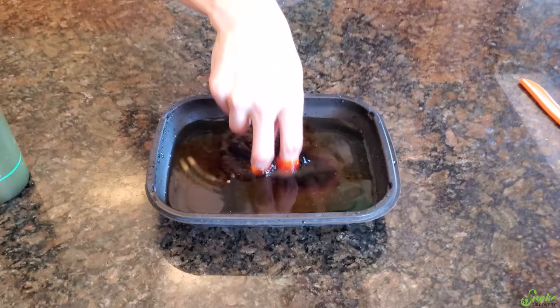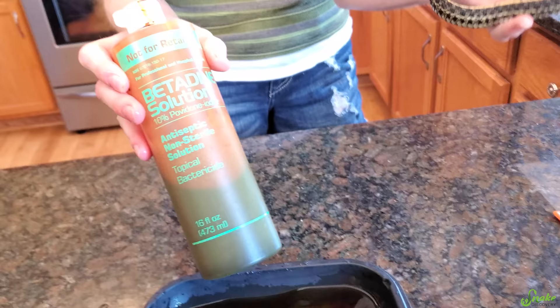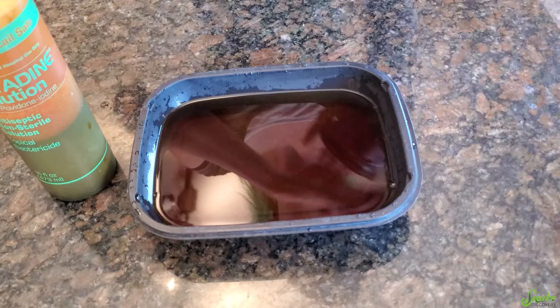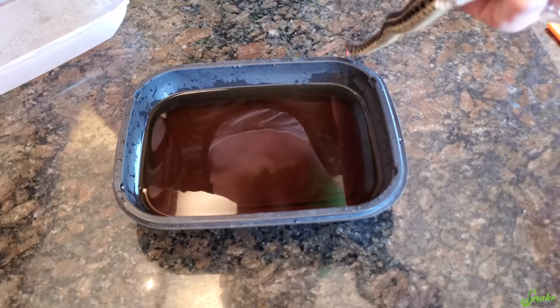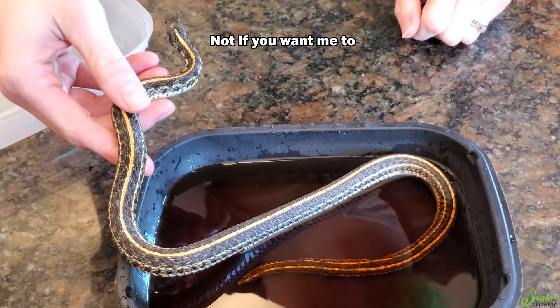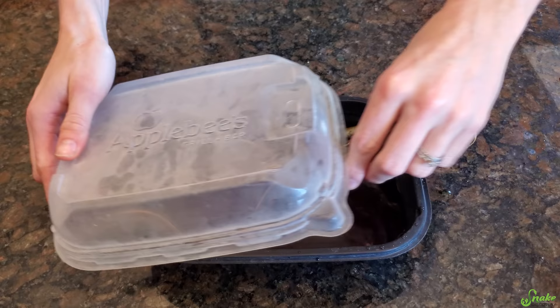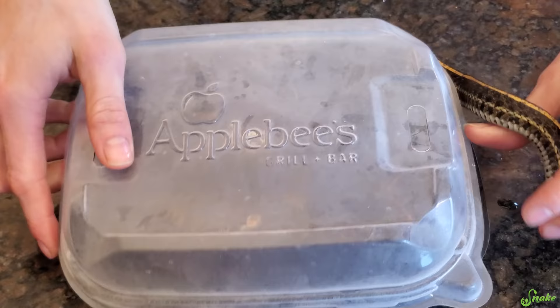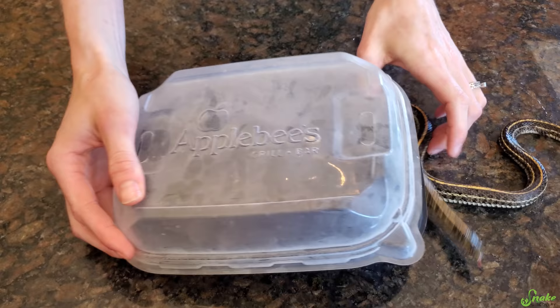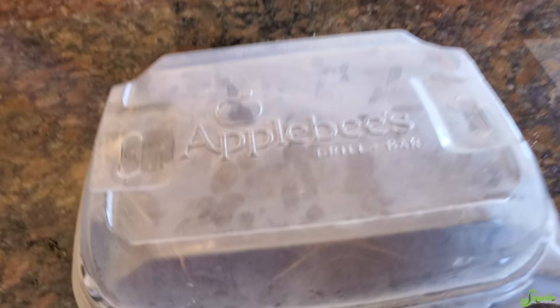We have some roughly 80-degree water and we're going to add diluted betadine until it looks like tea. You can use pure betadine to flush or clean a wound directly, but for a bath you want it diluted. The challenge is getting him to stay in here — we really just need that tail tip to soak. It'd also be good to rehydrate him anyway. The Applebee's container wasn't the most amazing choice, but it does have ventilation holes. We'll let him soak for a bit.